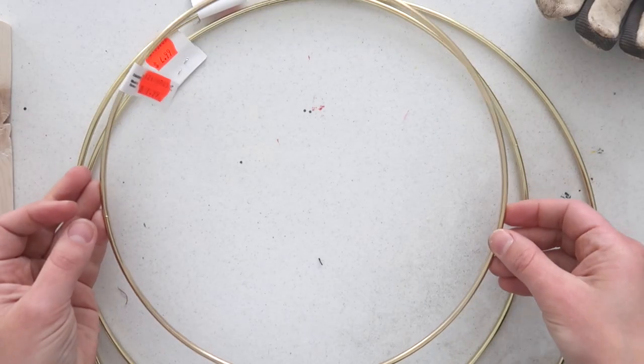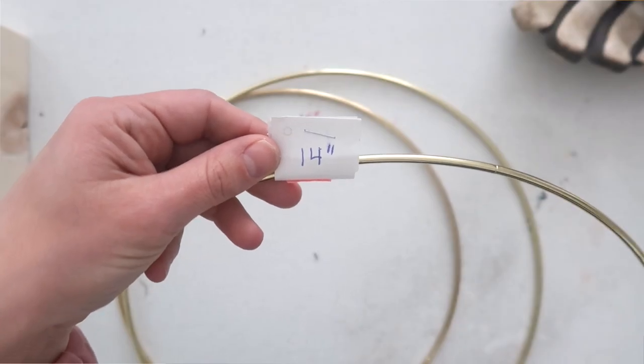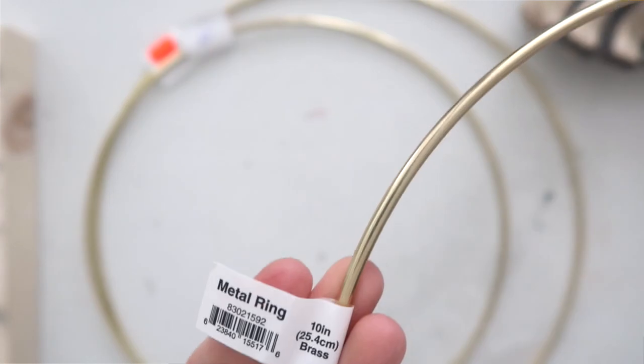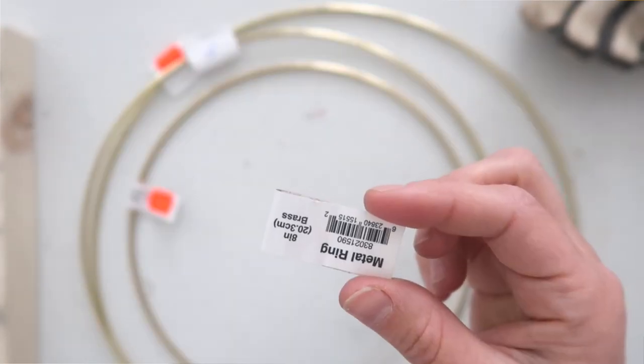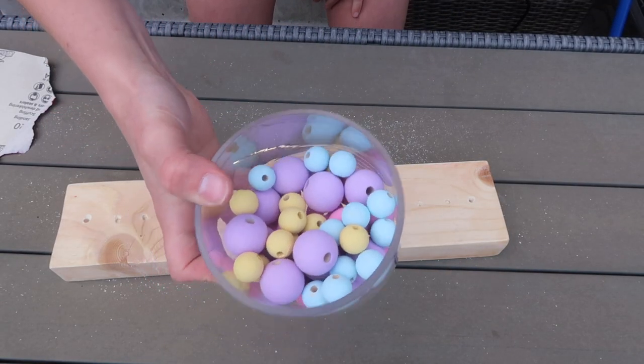I'm going to put all the measurements I used in the description box below, so make sure you check that out. Next, you're going to need some gold hoops — I have four different sizes, and I'll put the sizing down below. I believe it's 14, 12, 10, and 8 inch, but I'll confirm that in the description. I found these at a local craft store. You'll also need some wood beads, also from a craft store, but I'll link different options from Amazon below for an easy way to pick up all the materials.